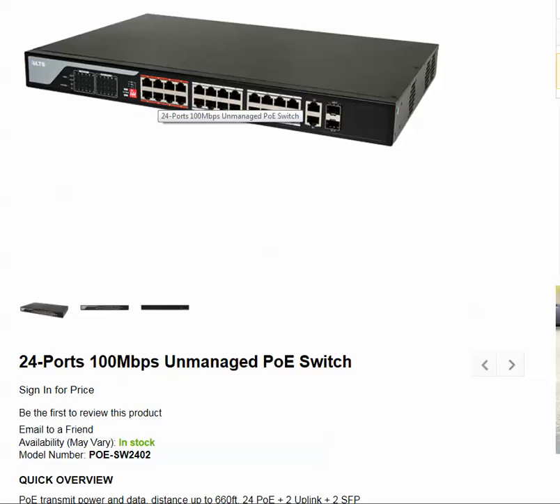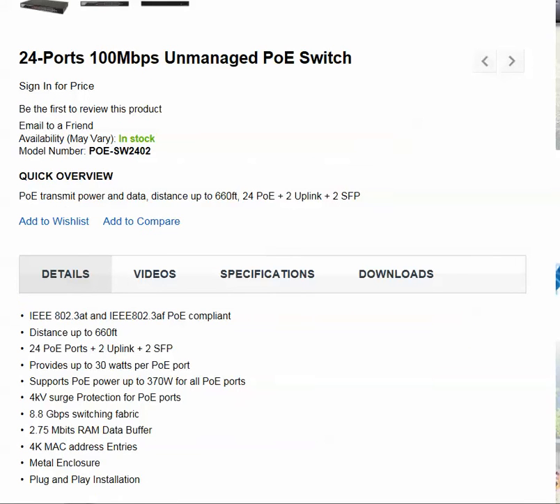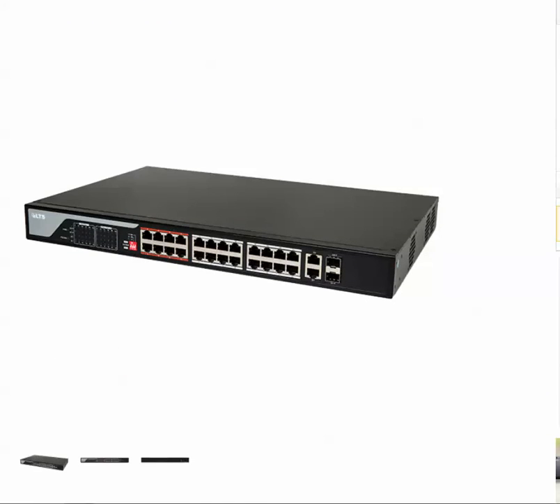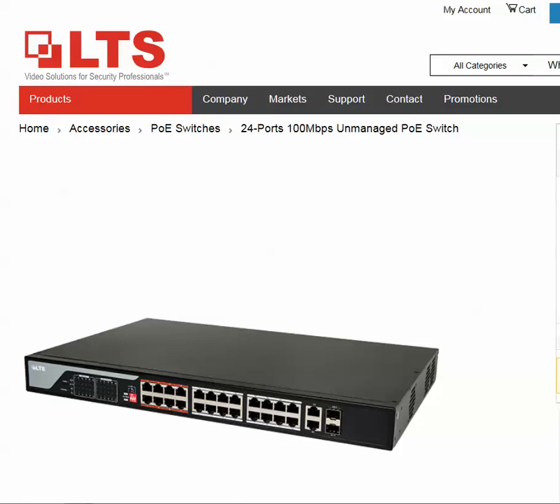It really wouldn't make a difference if you're using 10 megabits or 100 megabits on these PoE ports, because the majority of cameras on the market are limited to less than 10 megabits per second anyway. If you have any additional questions, feel free to give us a call at 877-DEALS-79, or visit our website at www.edigitaldeals.net.